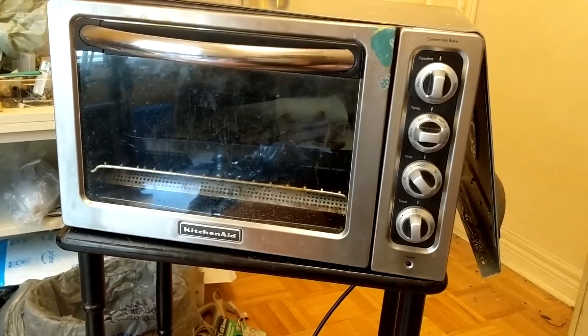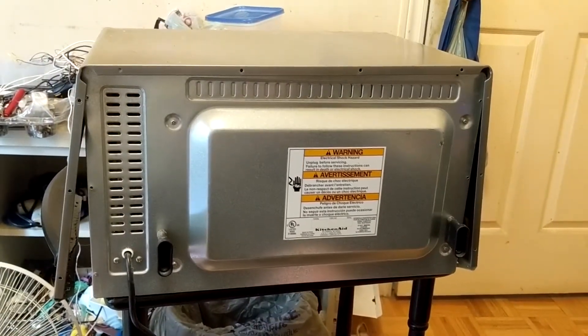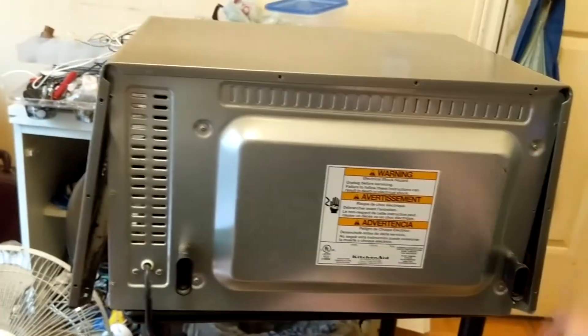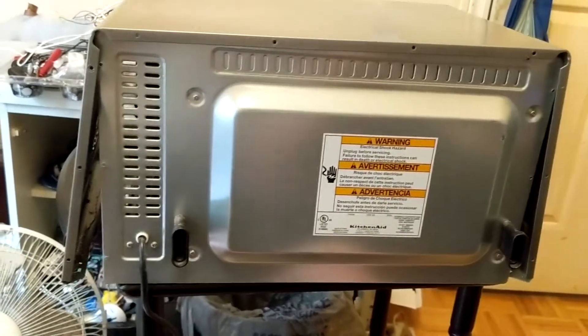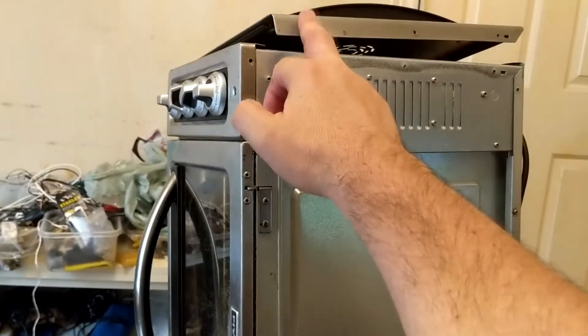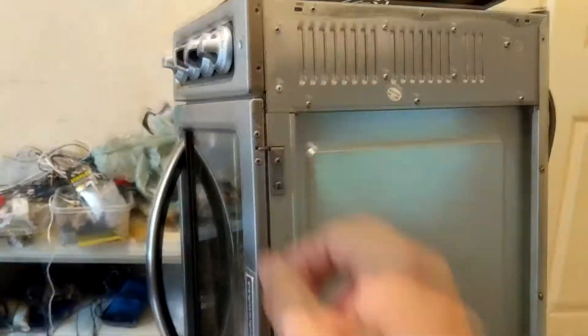To get to the inside of the toaster oven, you need to remove the back screws all along the perimeter for this lid. Then remove the screws that are attaching the side panel, which is a one piece, and the legs.